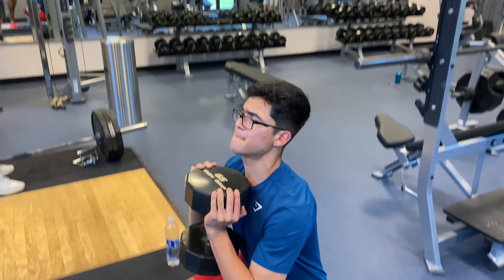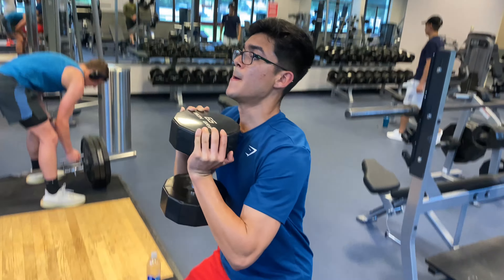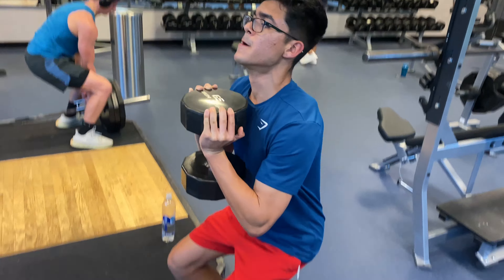Now we got close stance dumbbell goblet squat. I'm going to do three sets, 15 reps.